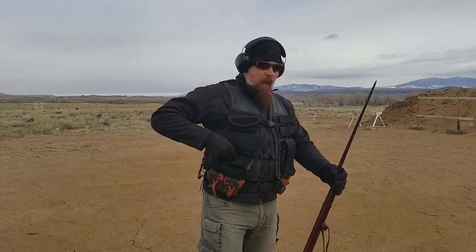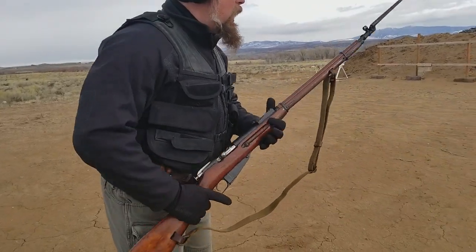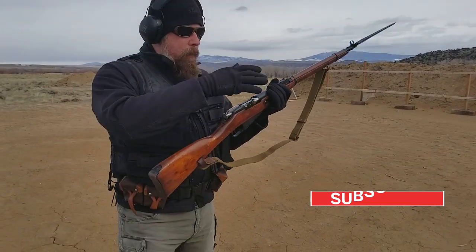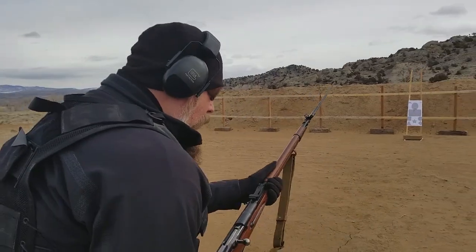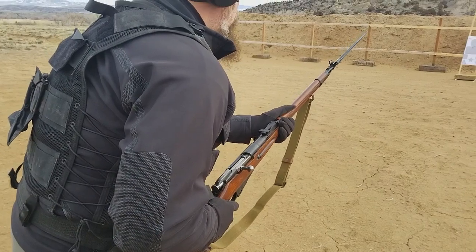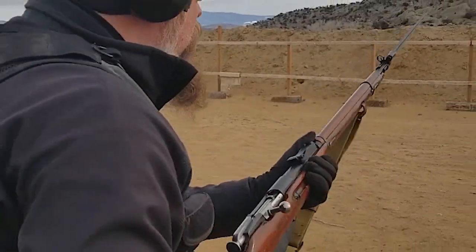We're going to spend a little time talking about how to run one of these old bolt actions. Some traditionalists will say shoulder it and then work the bolt with it still in your shoulder, but this is a long bolt and if your face is right here and you work that bolt, you're probably going to eat it. So I'm going to show you a different technique: start with the gun at my waist, bayonet pointing at the target — push it out, pull it back, fire, drop it up, back, back.